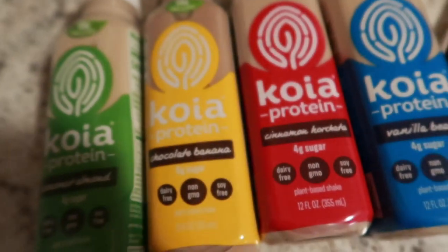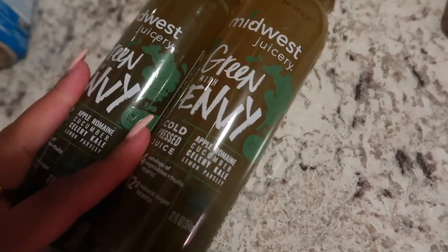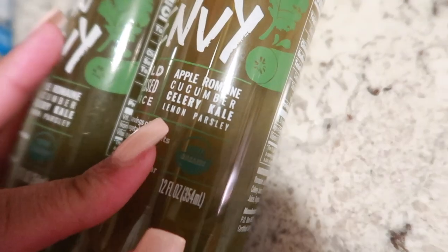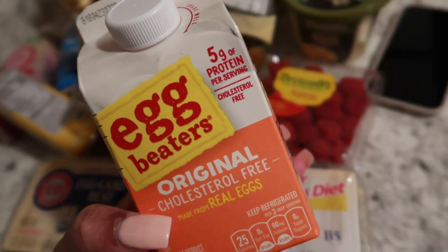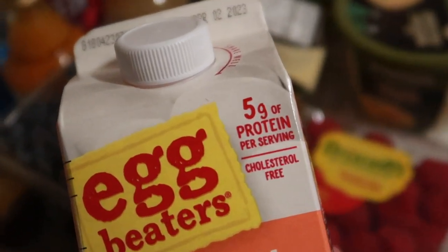I'm gonna try these out to see which one I like. I also found these green juices — it has apple, romaine, cucumber, celery, kale, lemon, and parsley. I'm gonna try this out. Whoever said it was good, so yeah — and it's five grams of protein. I love protein.